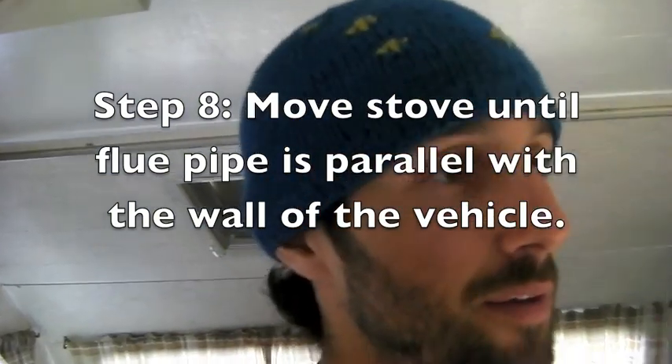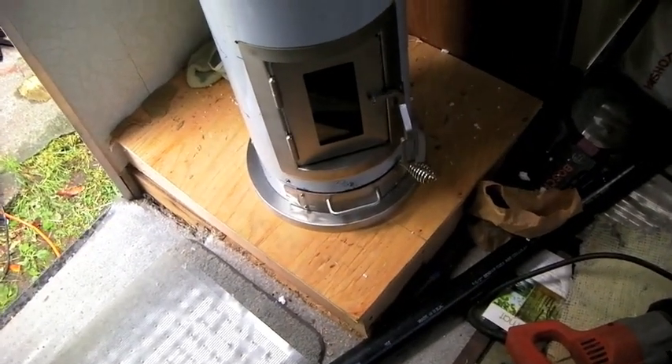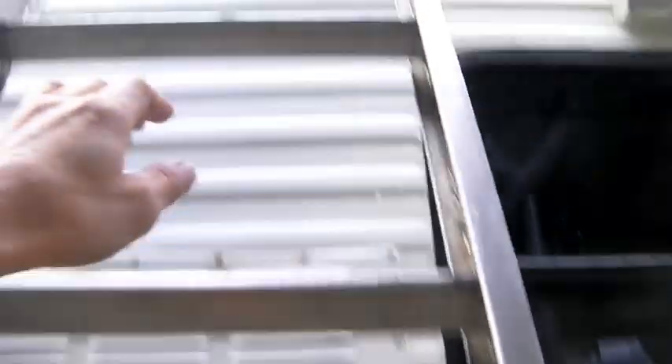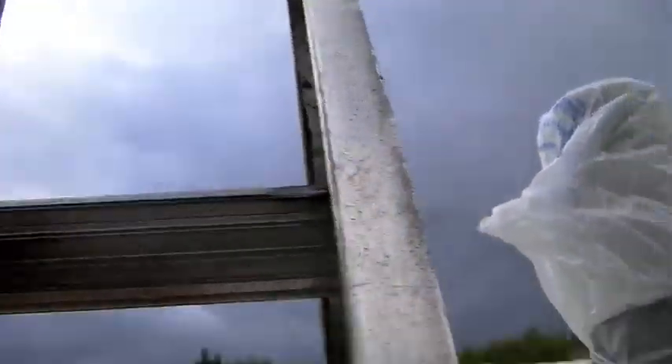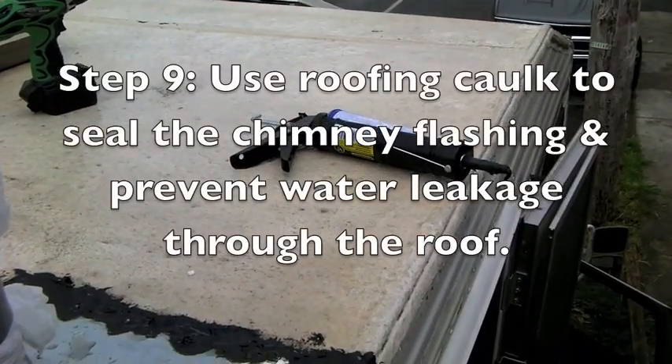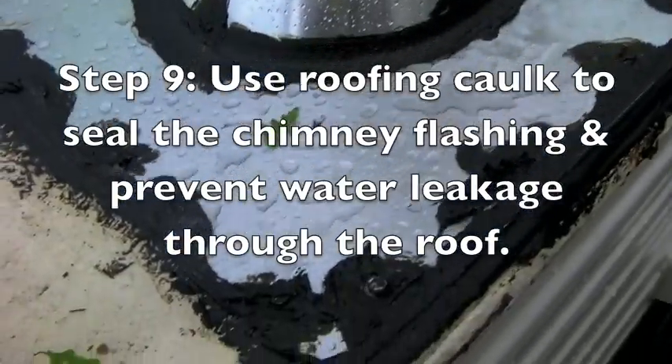We just got the hole cut in the roof and the pipe through — check this out. Nothing's bolted down yet because we want to make sure that pipe is level with the window, which it is. We've got our hole cut there, it comes through straight up out the roof and right up to the flashing.